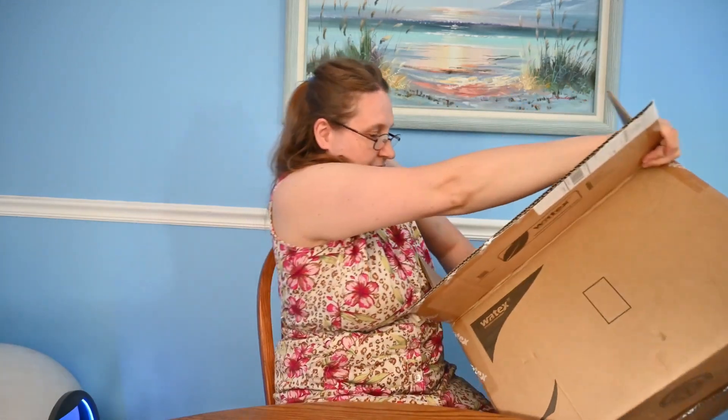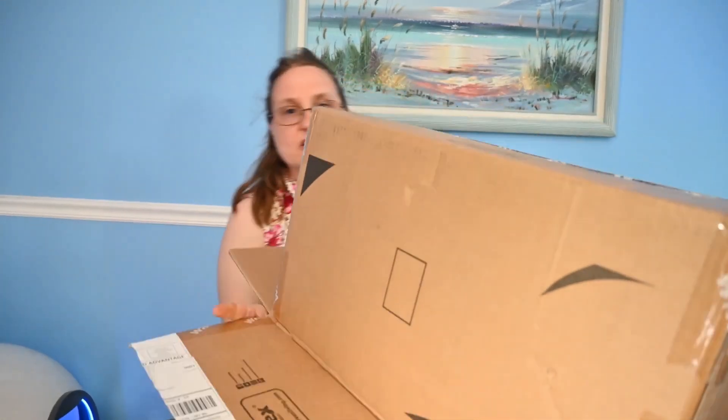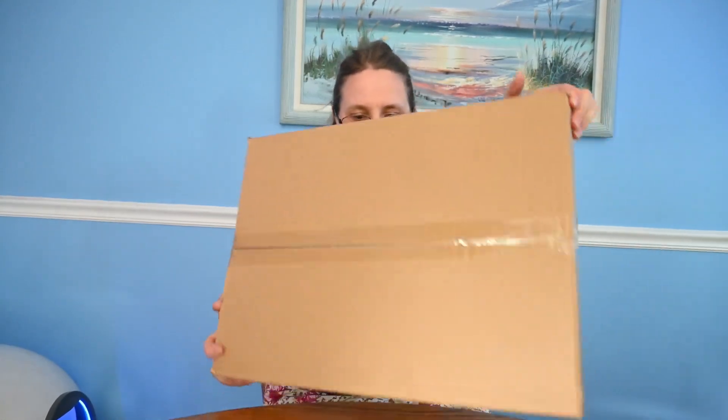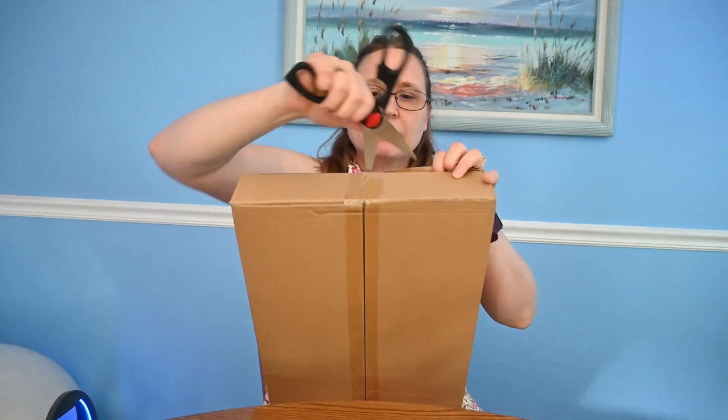This must be the actual shelving — maybe this is the metal part. It is packed in this box pretty well. This is metal. It's heavy, that's why it didn't want to budge.